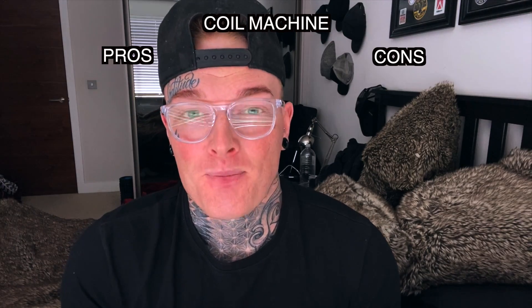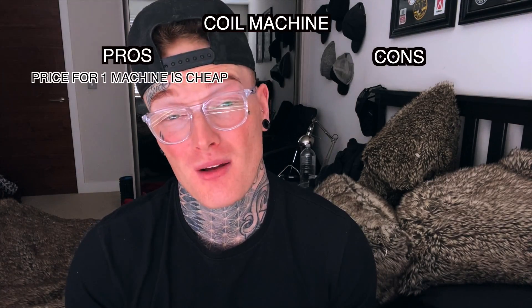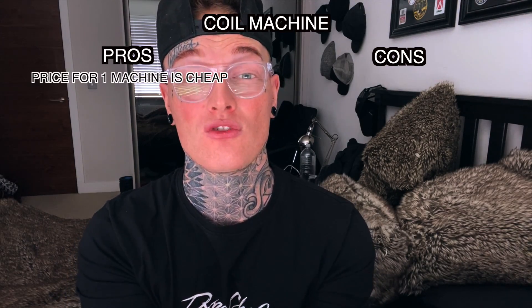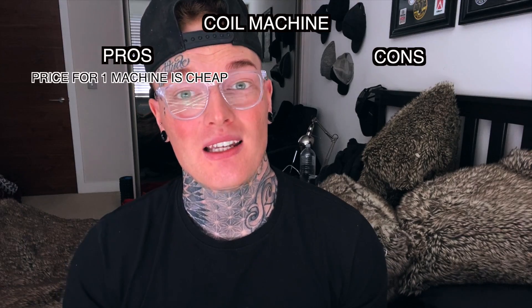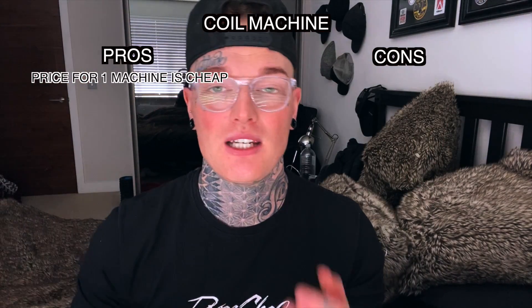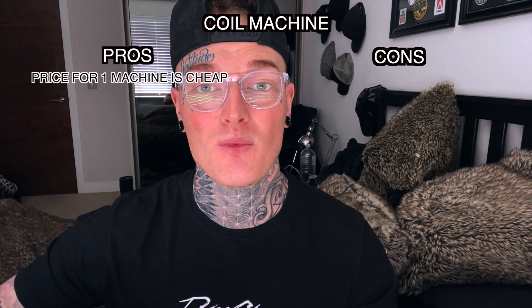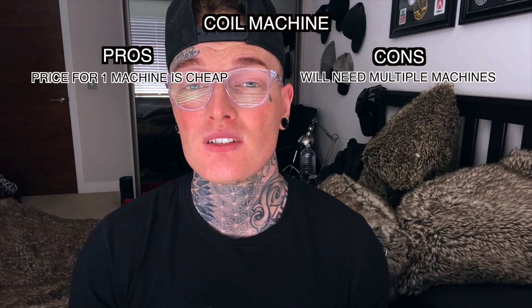Starting with coil machines: the price of a good coil machine is normally cheaper compared to rotary — around 300 pounds or 350 to 400 dollars. However, most artists need at least three machines, and potentially over six, because each needle requires an entire machine to run it. If you need six to seven needles during a session, you'll need six to seven machines. The alternative is to stop, break down your machine, change the needle, retune, and start again — adding a lot of time to your session. Also, coil machines are very noisy.